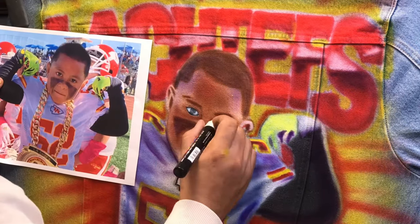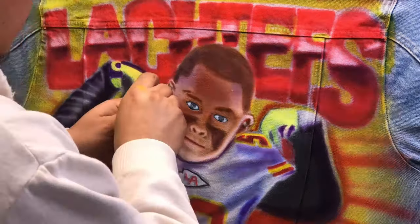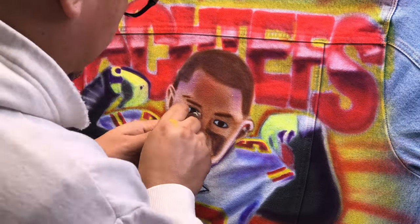I think this is coming out really nice. Of course you want to add more detail, but because of the texture of the jacket those details will get lost, so you can only do so much.